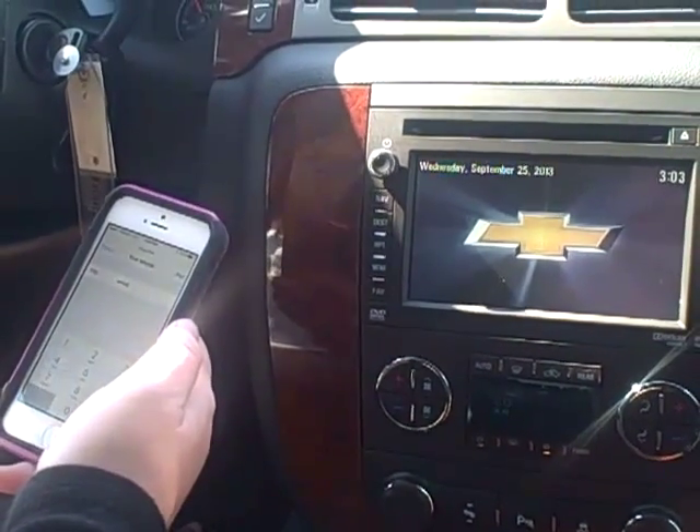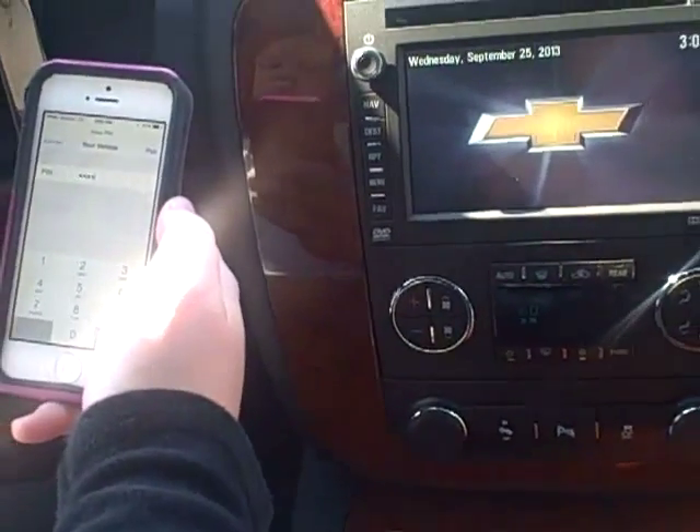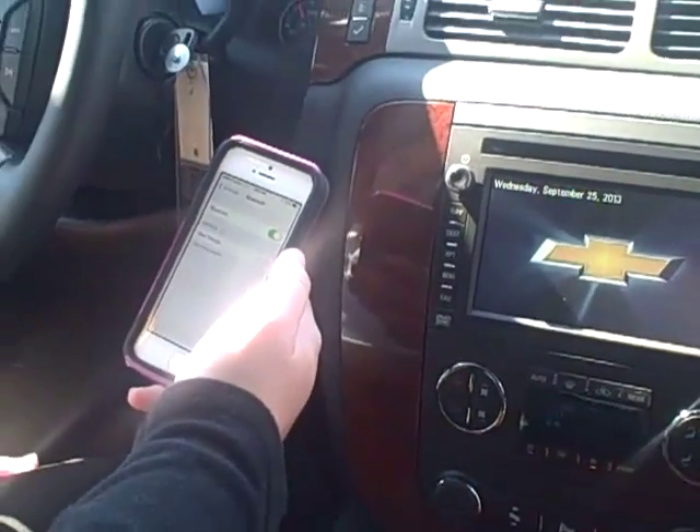Again, the code is 4248. And then hit pair once you enter that code.